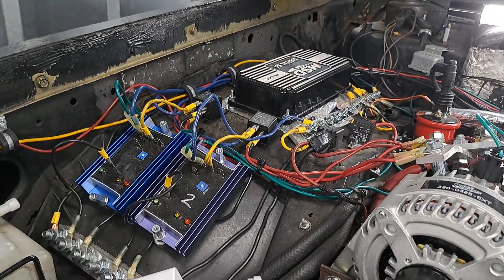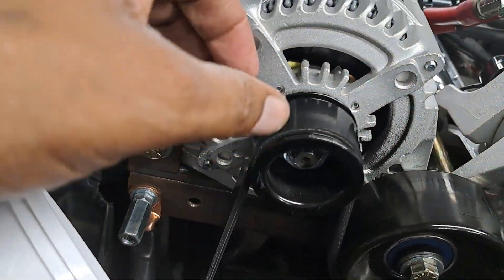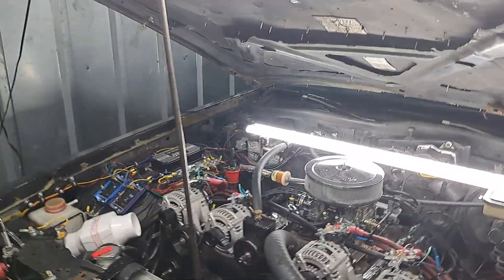A little bit more bending — bending up towards the alternator, rise it up, bend it, get it a little closer. It should help. It's your boy OG Soda Pop Kid. Good morning, good afternoon, good evening, good night. Peace.